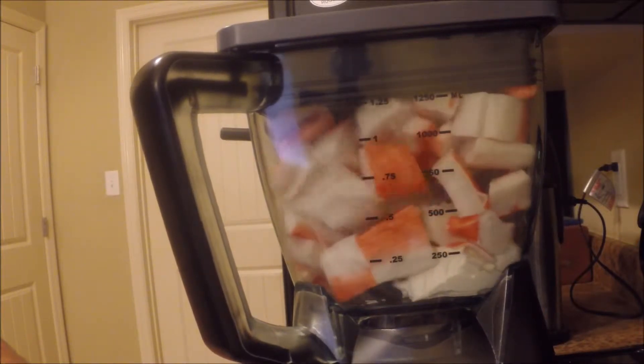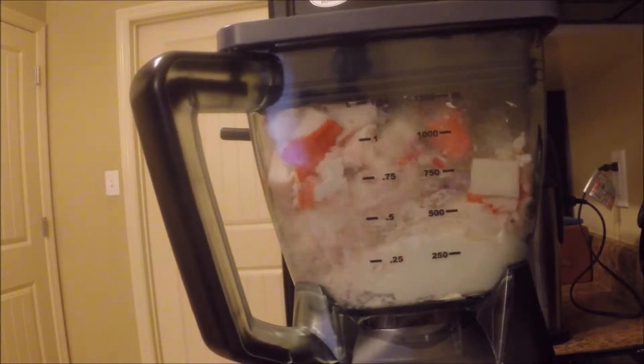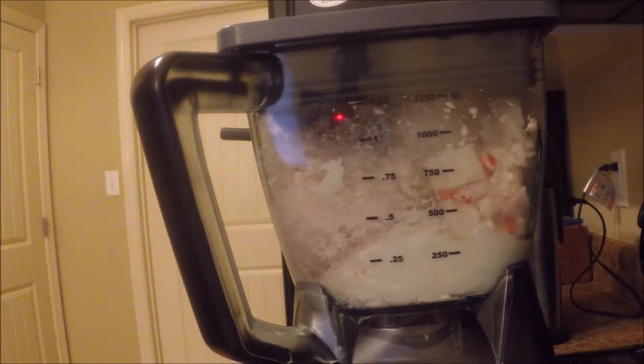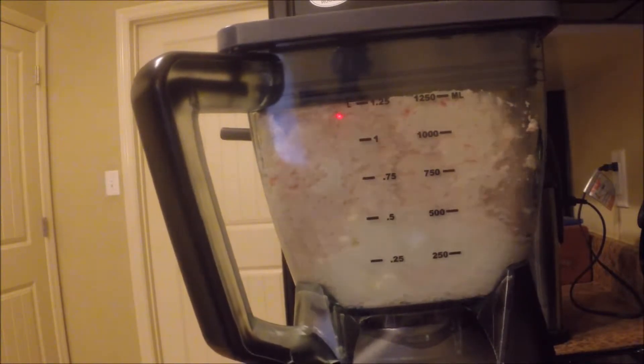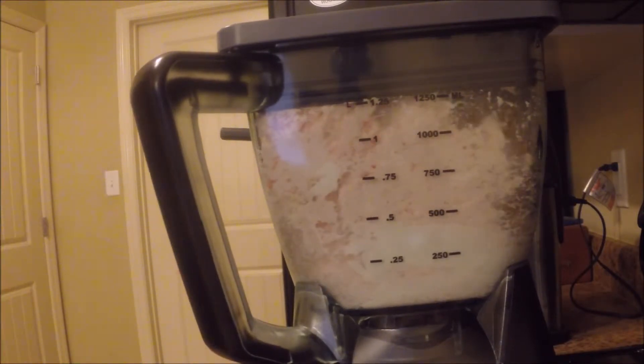Here's a good side view of the blender blending just the cream cheese and the crab meat at this time. Later I'll be adding a few more ingredients: the onions I just got done mincing, as well as some minced garlic that I already had, and my favorite seasoning, Tony Chachere's.